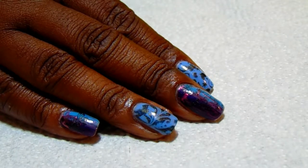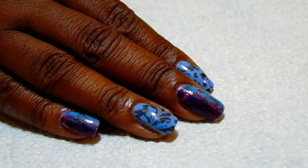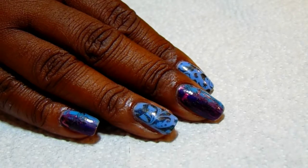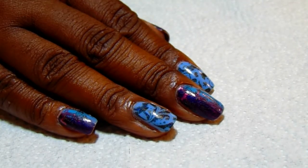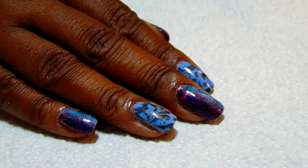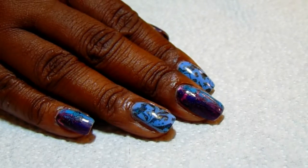Hi guys, thank you so much for stopping by my channel. This is Simply Kiwi. I am doing a pretty much abstract design today with butterflies — I just love butterflies, so I incorporated them into my manicure.